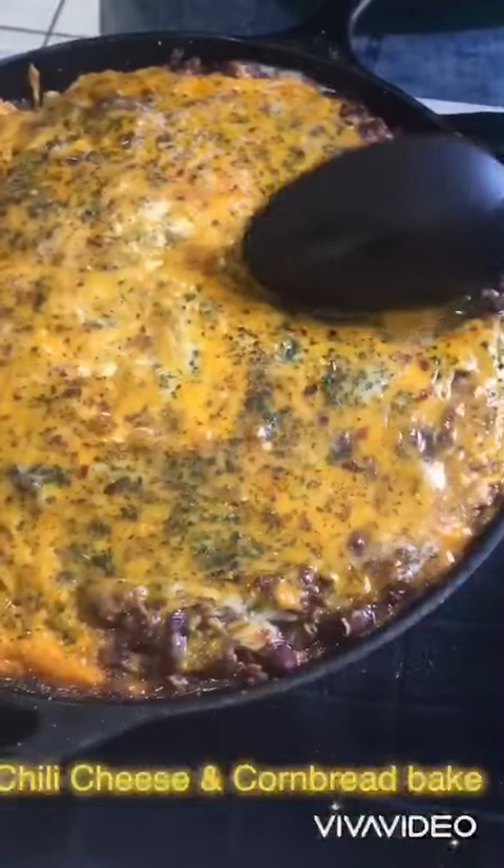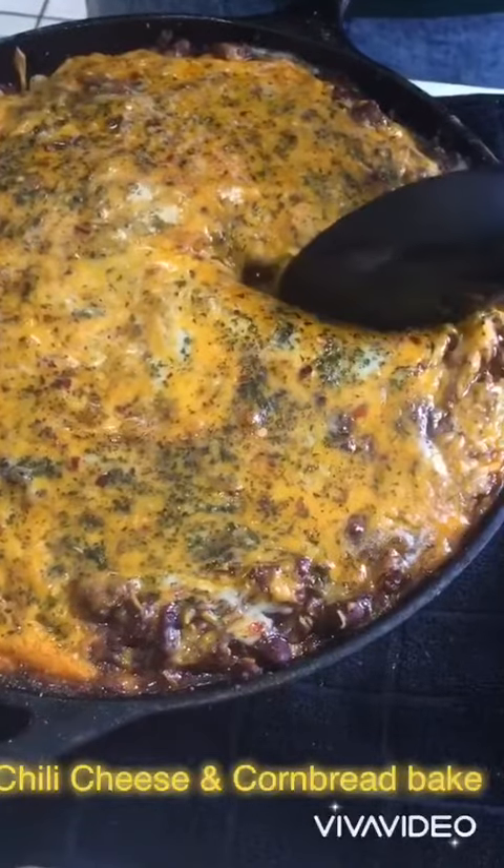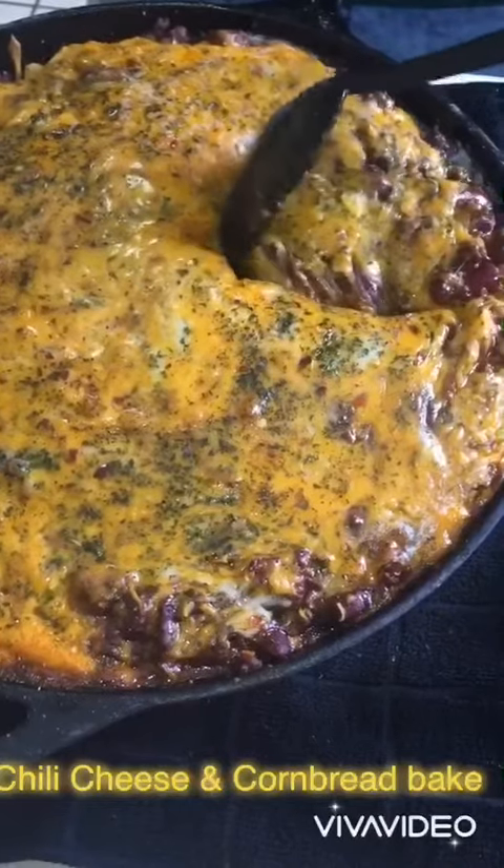This is the finished product after it's out the oven. Preheat it to 400 degrees, and if you like your stuff to be a little more darker on top, you can put it on broil for like two minutes. This right here is a video in slow motion of me digging inside of it.